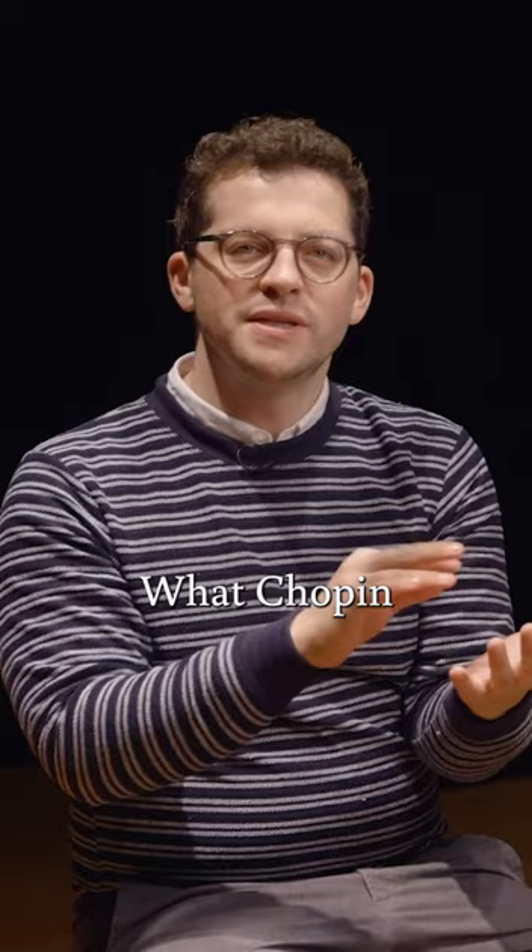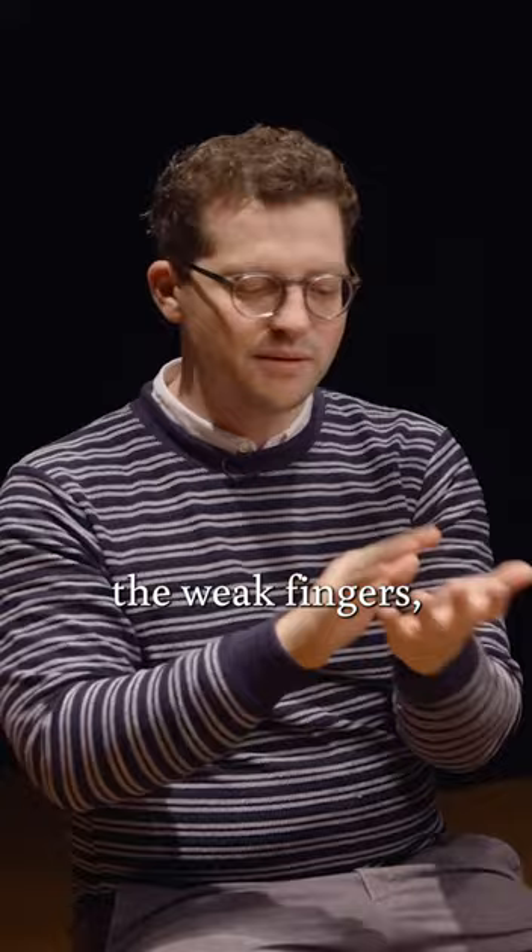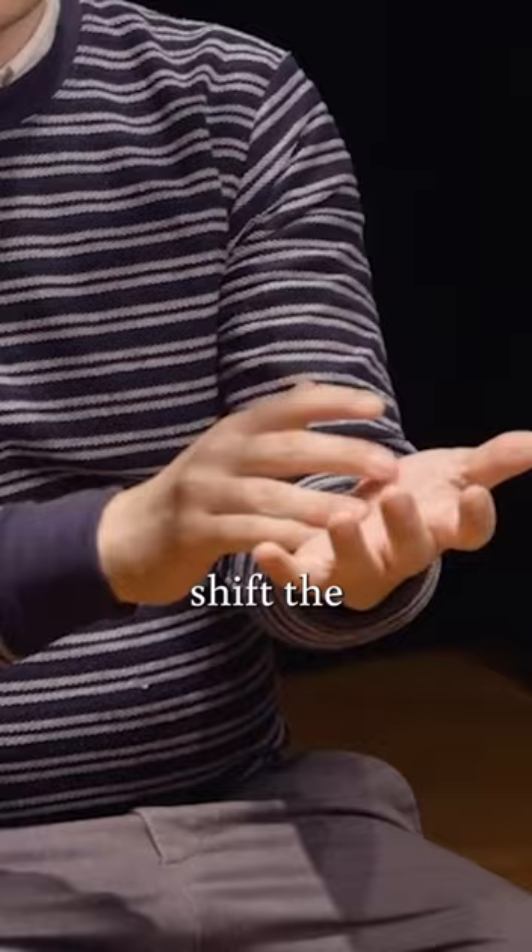What Chopin demands of us is to understand not how to strengthen the weak fingers, but to understand how to balance on them — how to let the thumb release so that we can shift the weight of our arm and our wrist into the so-called weaker fingers. I come to this piece almost every day to keep understanding how my hand works at the keyboard.